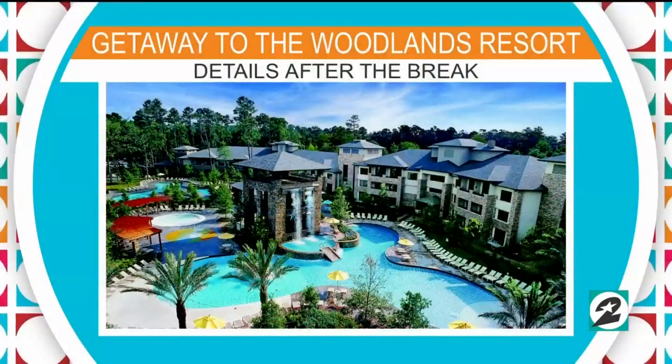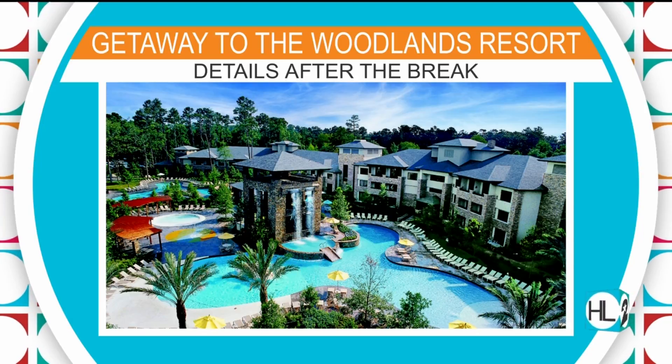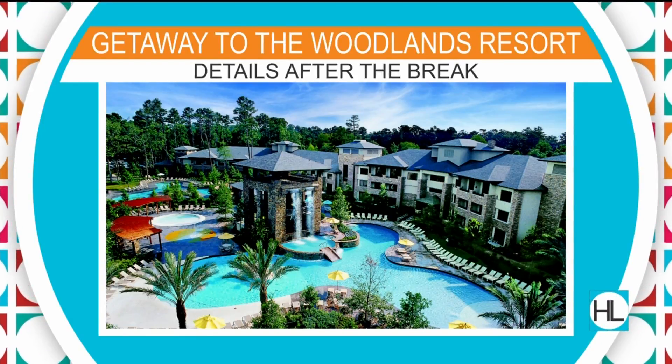Still ahead on Houston Life, we'll tell you how you can enter to win a family getaway to the Woodlands Resort. It includes a four-pack of tickets to their Waterpark Wonderland. Don't go away.